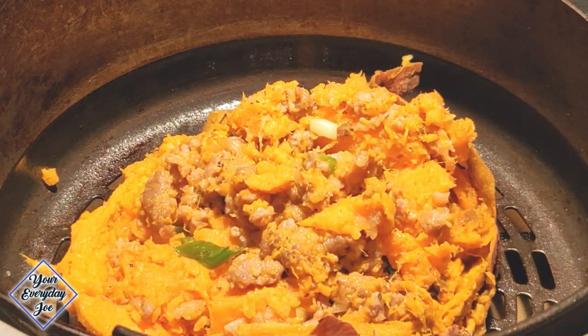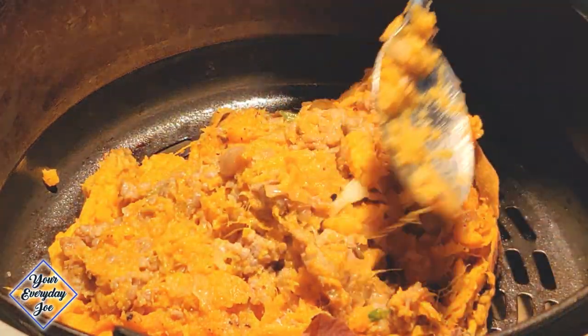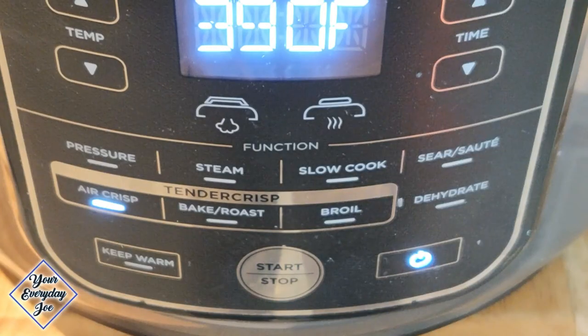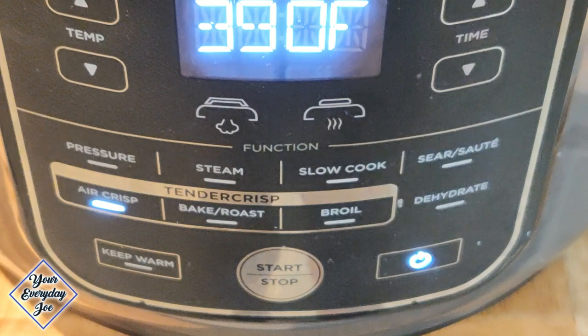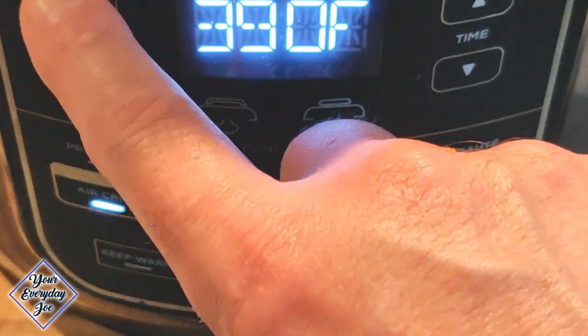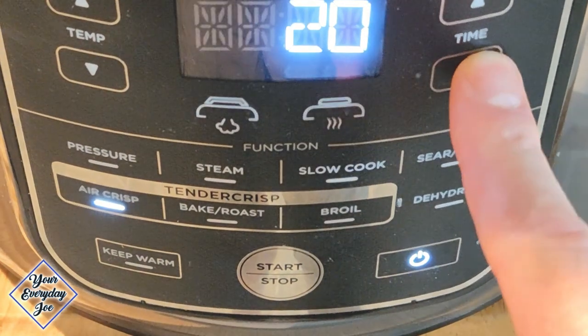Before we close it up, give it a nice pack down and maybe a little more spray with some oil. Close the air crisp lid, select air crisp, set it to 400 degrees for about 7 minutes — just enough to toast it up. Hit the start button.